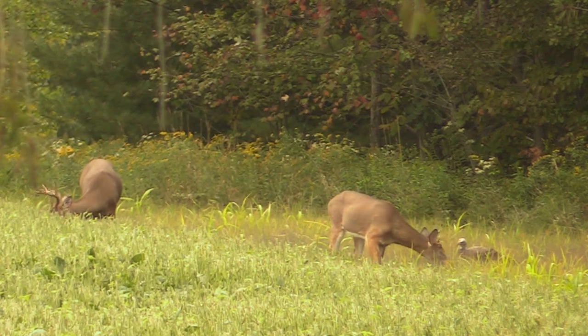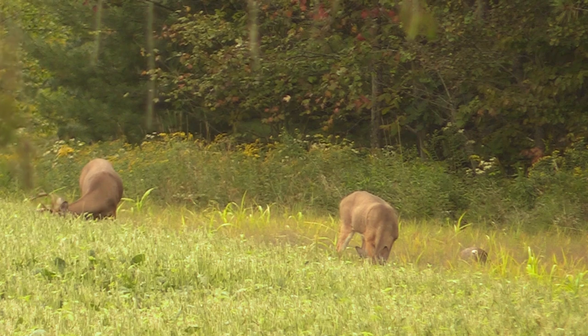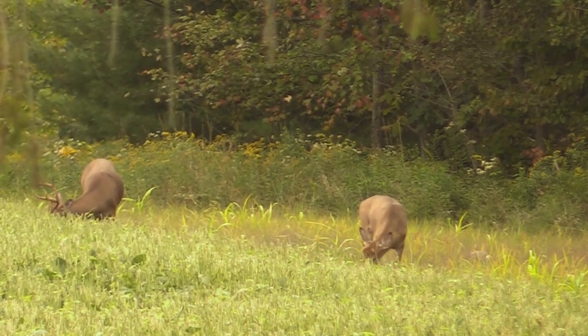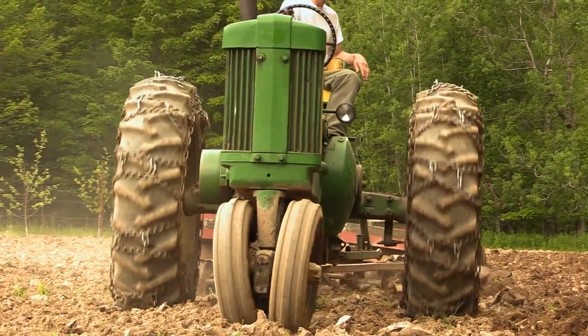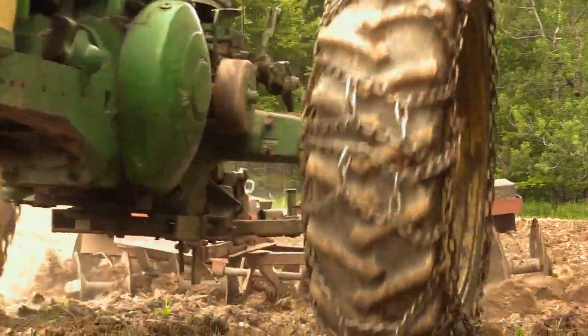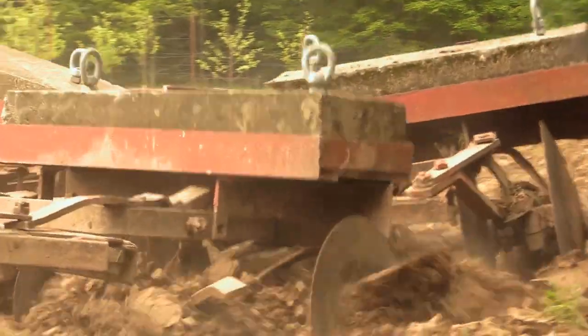We disked once in the spring and we recognize there are two camps of people here — those who are dead set against tilling soil and those who see the practice as acceptable. For us, we don't have an operable drill so we have to disk. So we disked this soil one last time prior to planting.